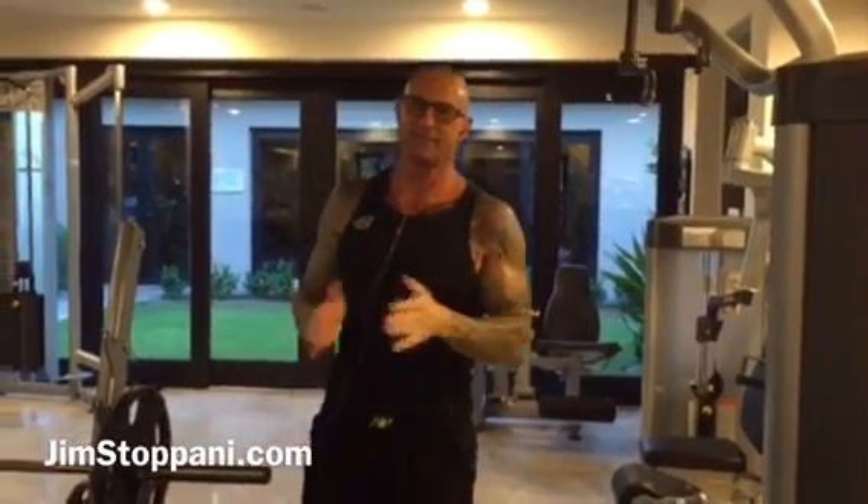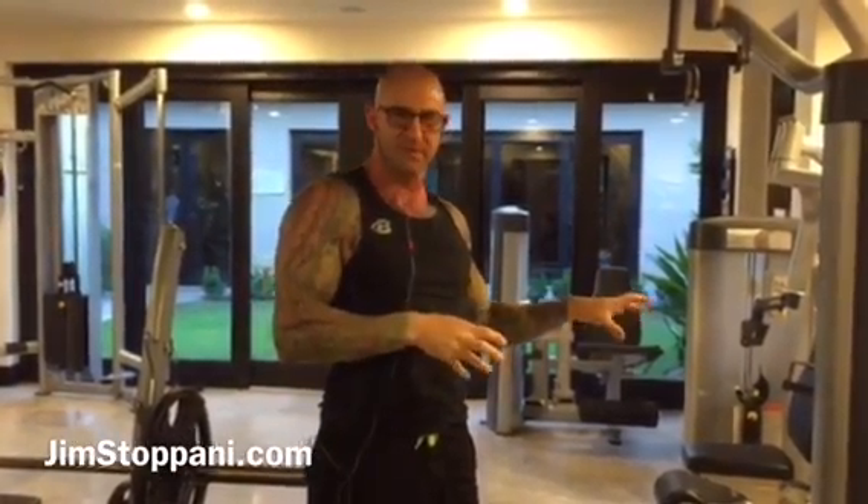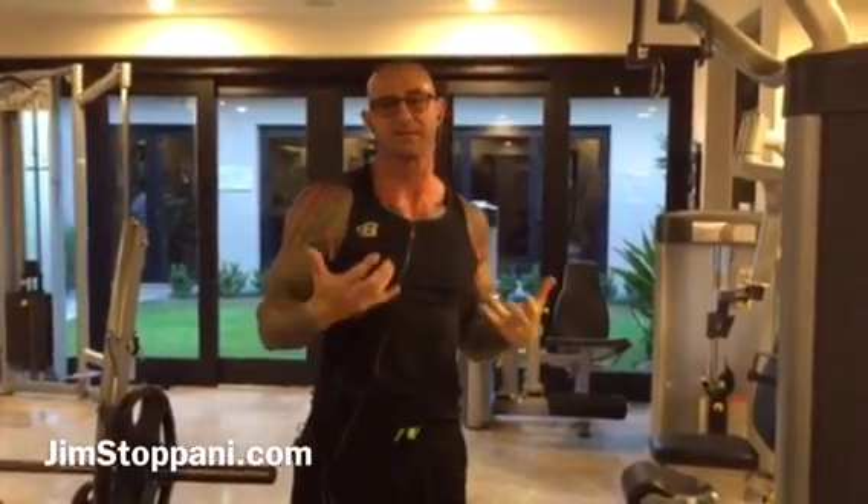Hey guys, today's the video tip of the day. I want to cover nothing specific to back training or this machine, but really just about thinking outside the box.